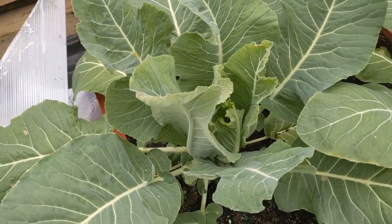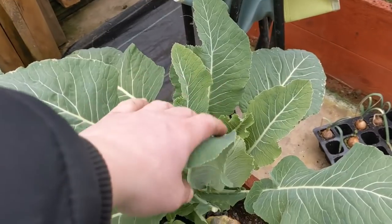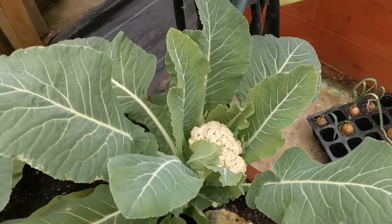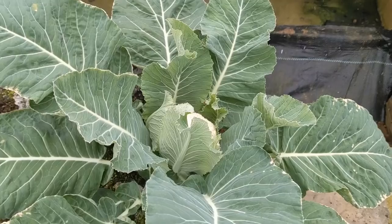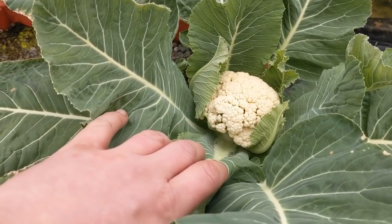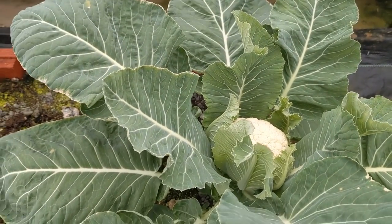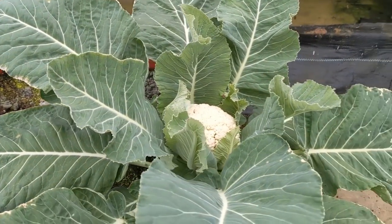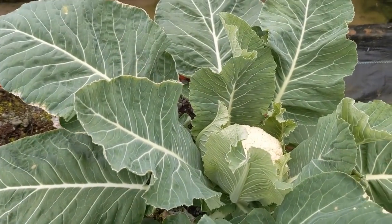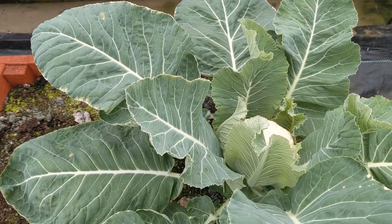We're just checking on our overwintering cauliflowers, and I don't want them to end up like that one, because that one's going. I have got one which looks a nice little floret there - a perfect little floret inside that cauliflower. A lot of the leaves are okay, they're pretty good. We can take those, and I'm going to take these cauliflowers out now.